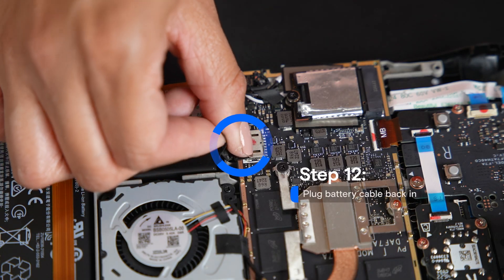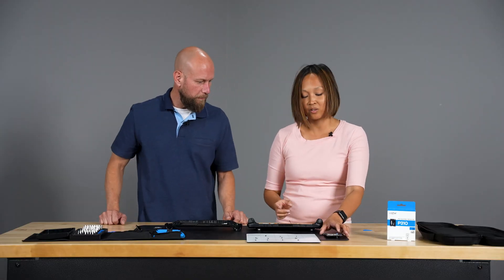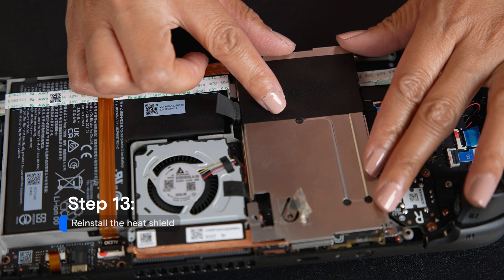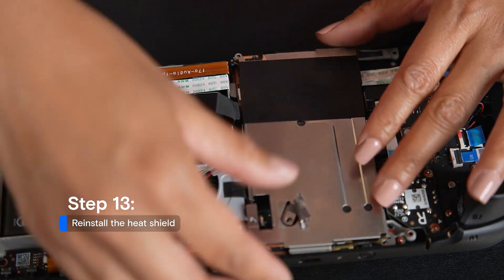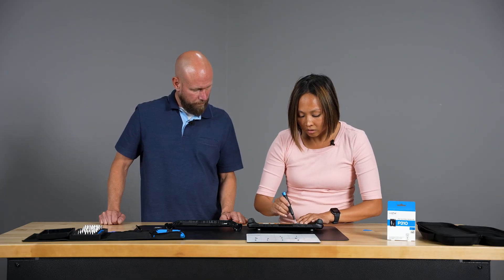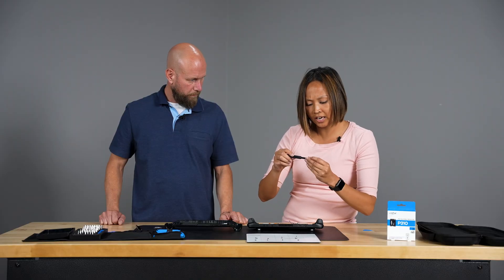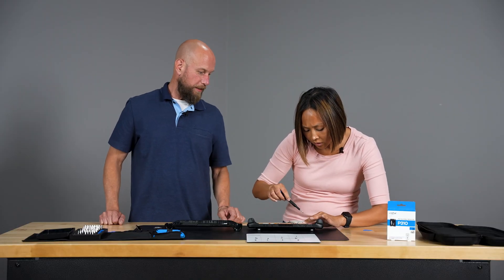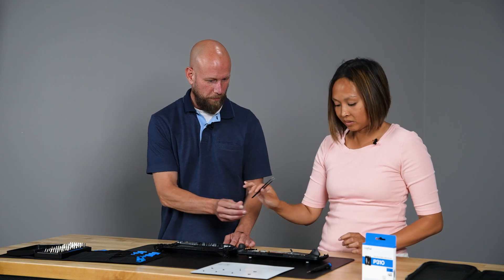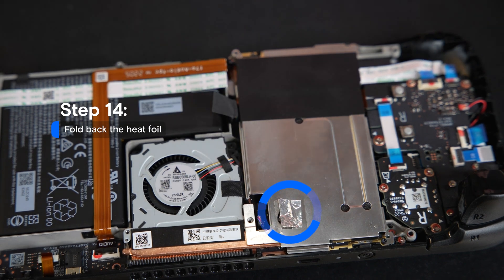Now let's go ahead and plug that battery back in — use the pull tab and slide it into the connector. You'll notice the little LED went on. Then place the metal shield plate right back on top and line those screws up, putting the three screws back in place. After that, fold the foil tape back over the hidden screw, flattening it out.